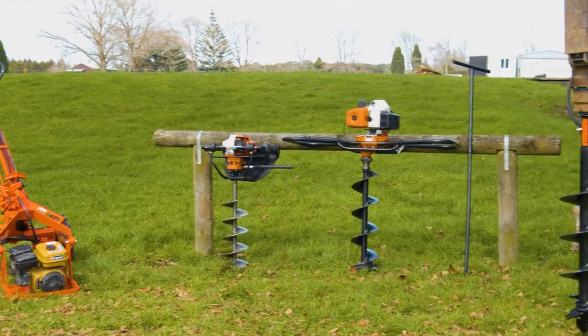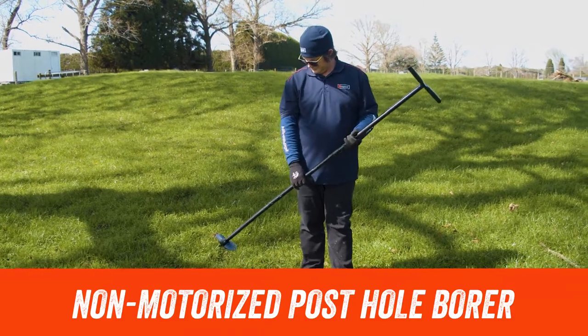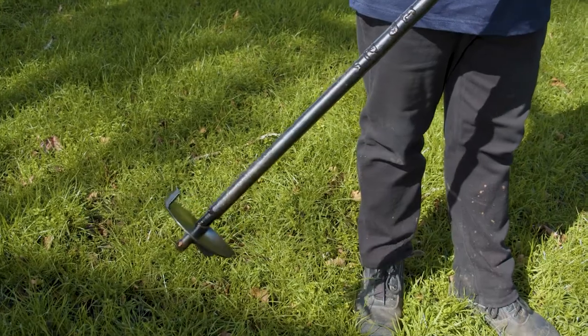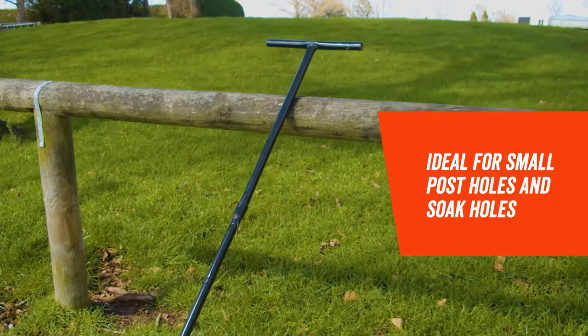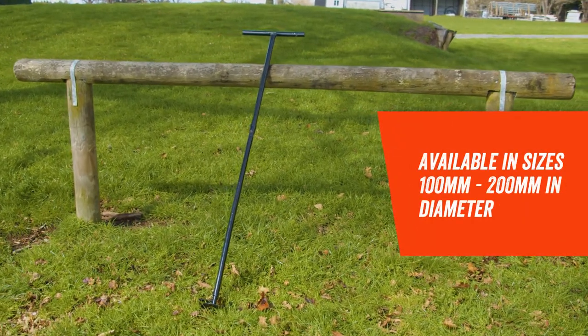Now let's have a closer look at our range. Hyrepool's non-motorised posthole borers are perfect for small landscaping jobs where you only need one or two holes and don't need to go very deep. These borers are useful for small postholes and soak holes, and are available in sizes spanning between 100 and 200 mm.